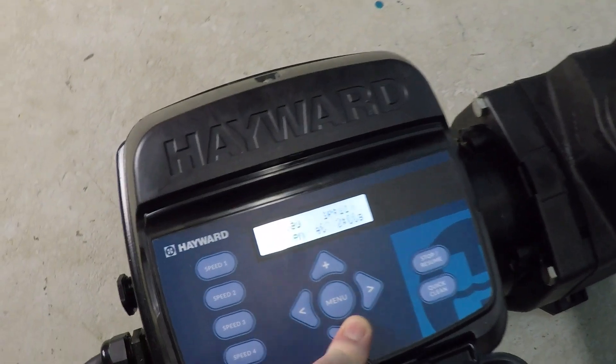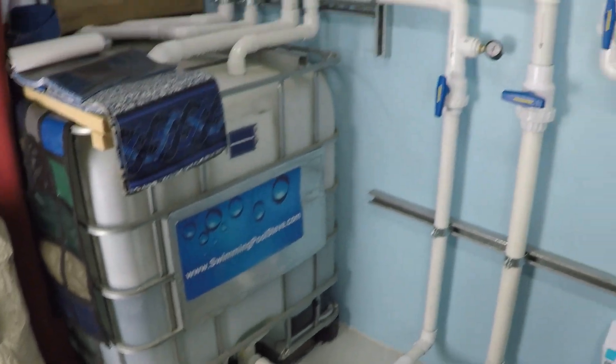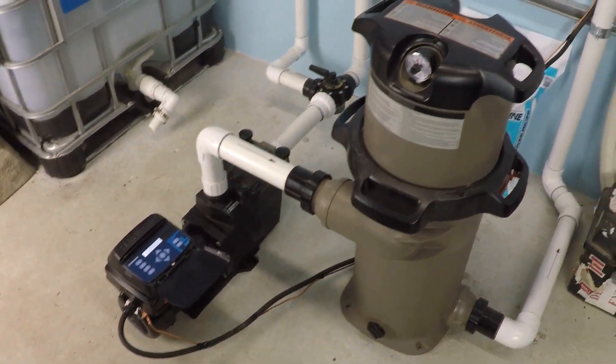So as you can see here, 2,450 RPM on a system with a single inch-and-a-half suction line, a single inch-and-a-half discharge line, and a 150 square foot cartridge filter.